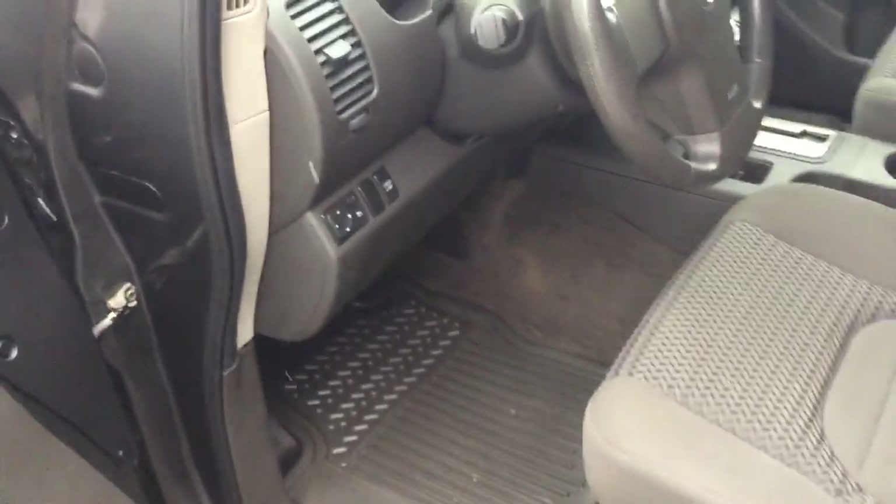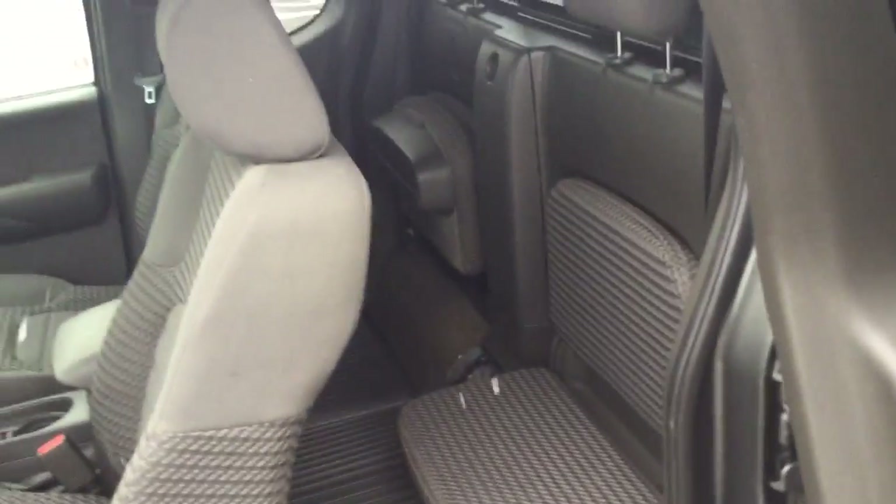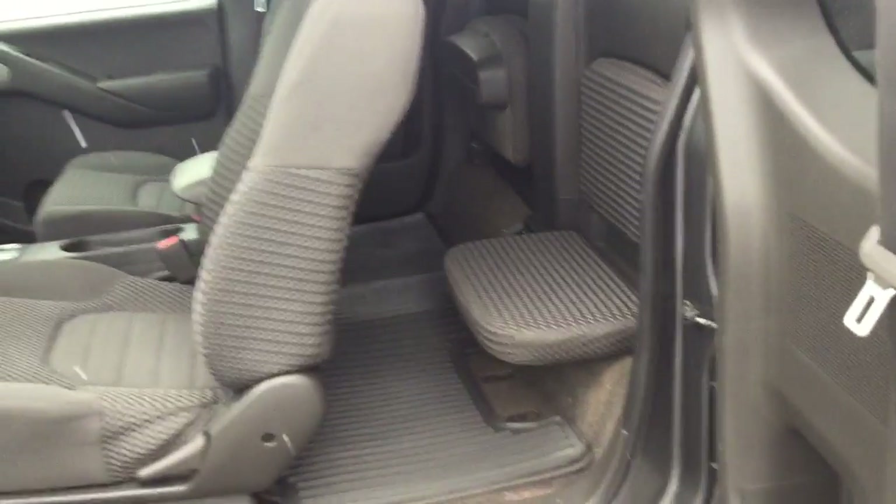You also have the heavy duty rubber floor mats in the front and the rear of this vehicle. In the rear of the vehicle you also have these two nice little bucket seats for passengers.